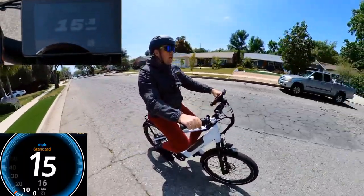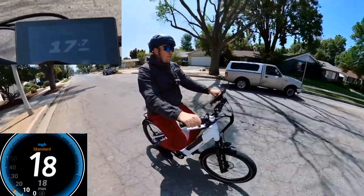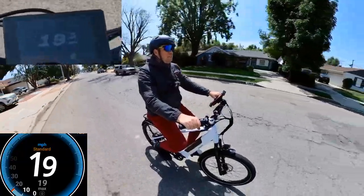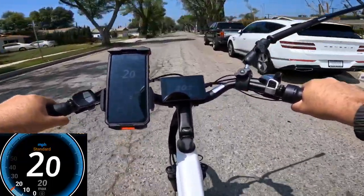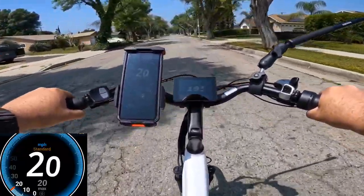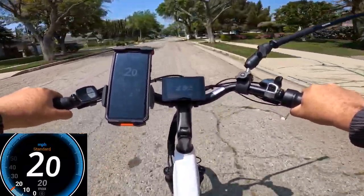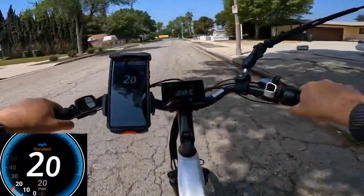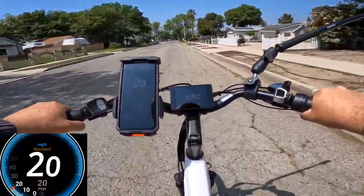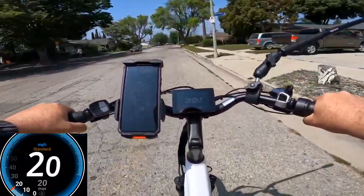It's going 16, 17, 18 — staying at 20 mph. So the maximum speed with throttle only is about 20 mph. I went all the way down the road and it stayed at 20. The battery was fully charged.